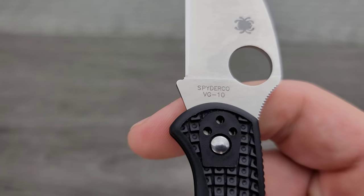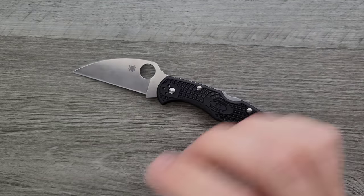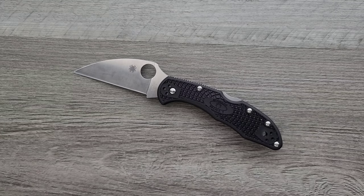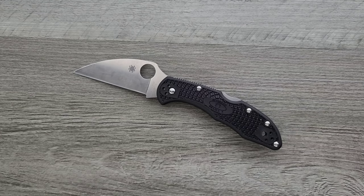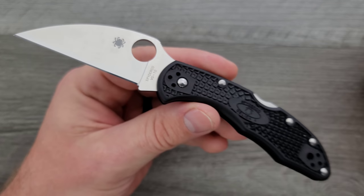We have everything else identical to the way the base version of the Delica comes. We have the Blackluster VG10 steel. VG10 is all right — it's not like if somebody said you can only carry this one knife for the rest of your life and it's VG10, I wouldn't refuse. VG10's fine. It's not Aus8 or 8CR or any of the abysmal steels underneath 8CR. It's okay.